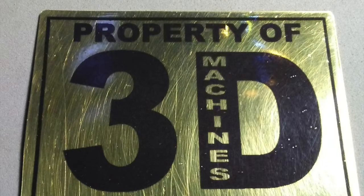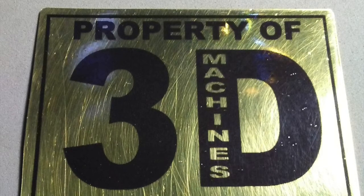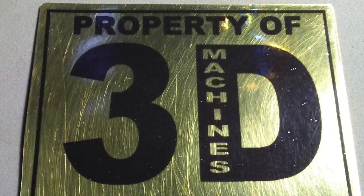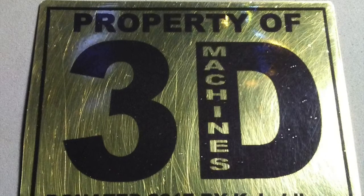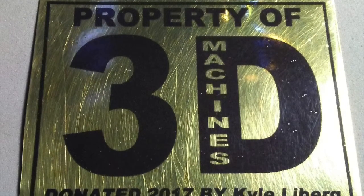And here we have the finished product. The parts of the Ceramark coating untouched by the laser rinsed off easily with water and left behind permanent black marks you see here on the brass. I then trimmed the plate from the sheet and gave it a clear powder coat to preserve the bright polished finish of the brass.